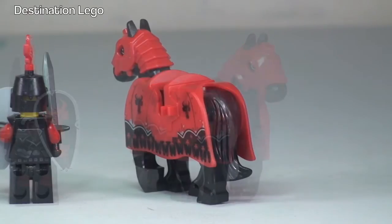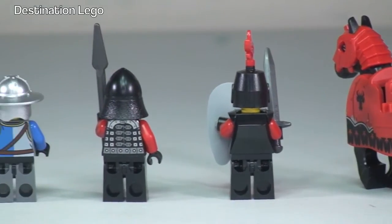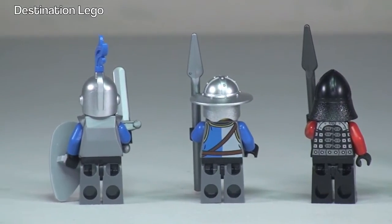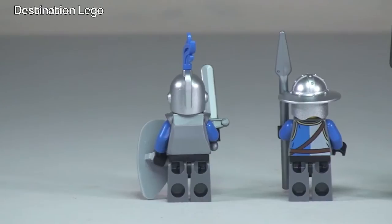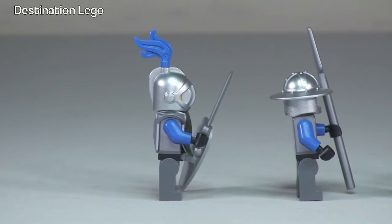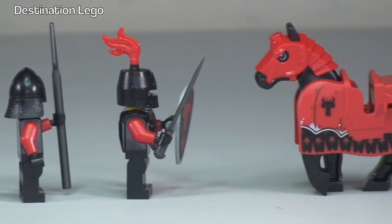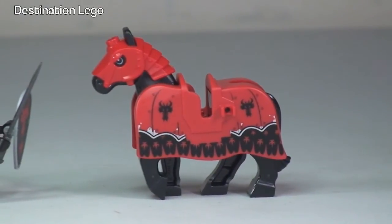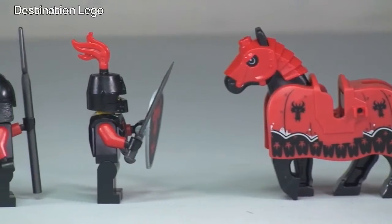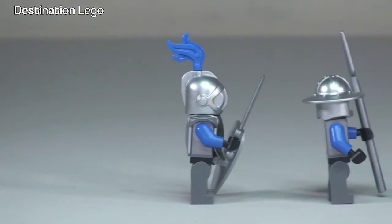Let's take a quick look at the rear. So the rear of our horse there, moving along we can see the rear of those minifigures. Now a side shot to give us a better look at those weapons, just moving back along. Into the horse, you can see some great printing on that armour and coat. So that is our minifigures.